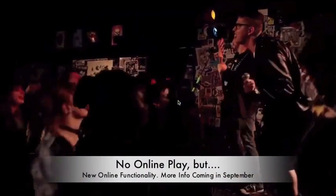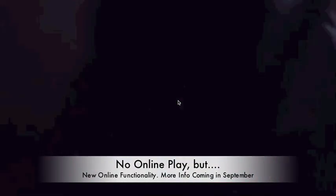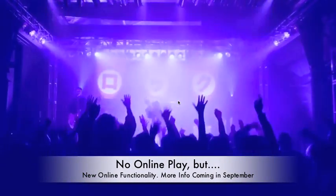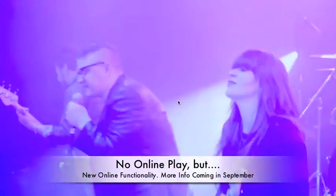Regarding multiplayer, they've said there will not be any online multiplayer at launch, largely because their survey showed that only about 10% of people play online. However, they did say that while they're not supporting online play right now, Rock Band 4 will support some compelling new online functionality — they're still designing, implementing, and testing these features and will have more information in September. Someone on Reddit speculated the new online functionality will involve notifying you when a friend achieves a high score and prompting you to challenge them, which I think is very plausible.